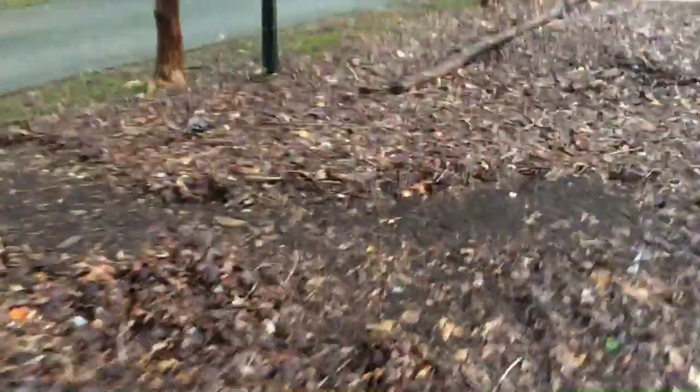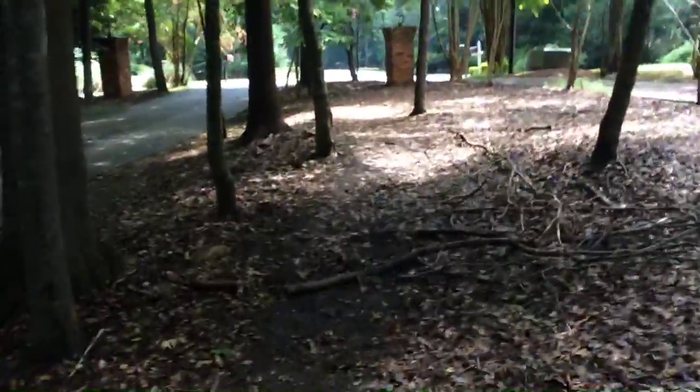And it rained so hard one night, and it made that — probably like an inch of water in my photo sack over there. If I can zoom right to that one.